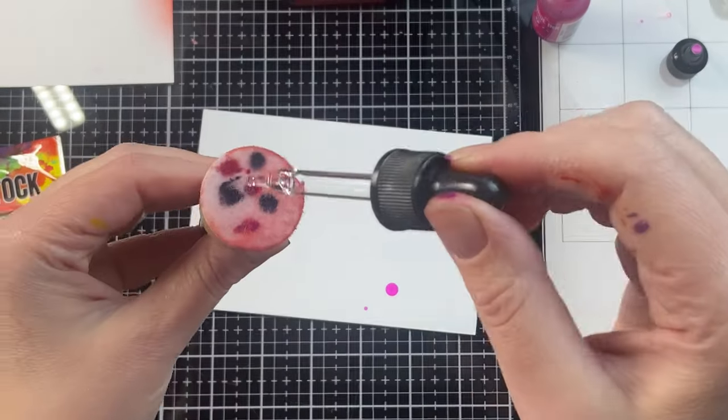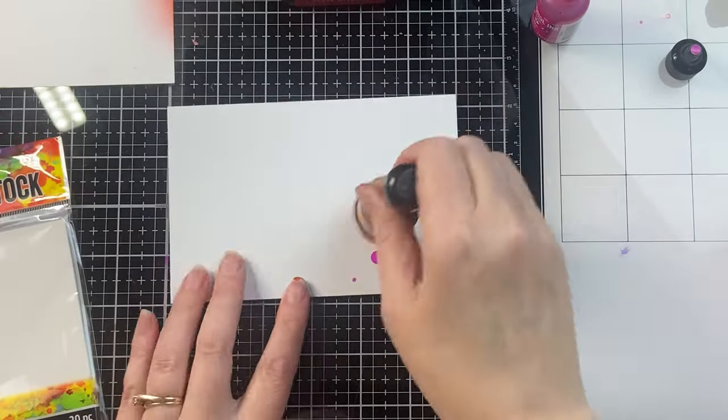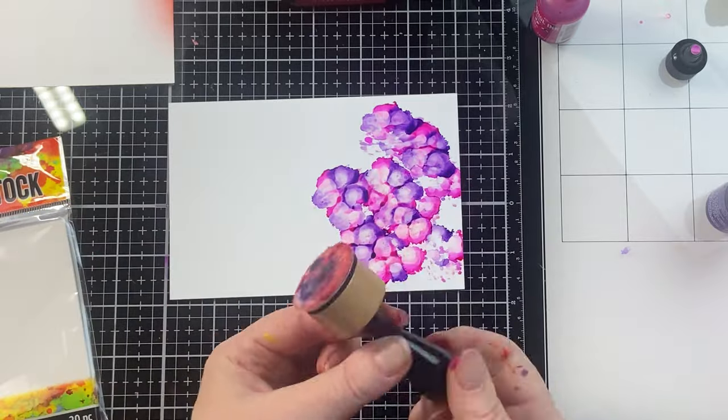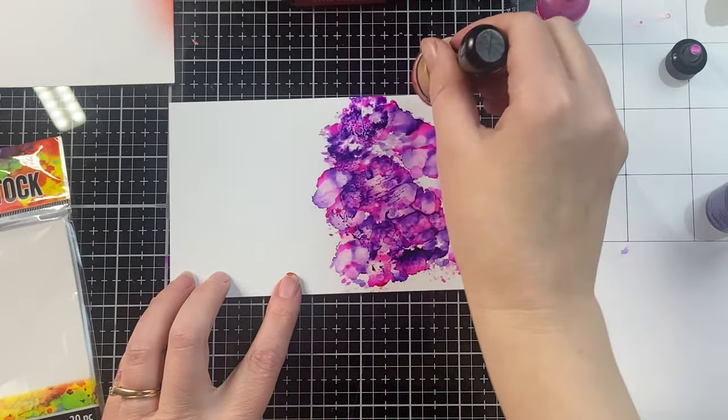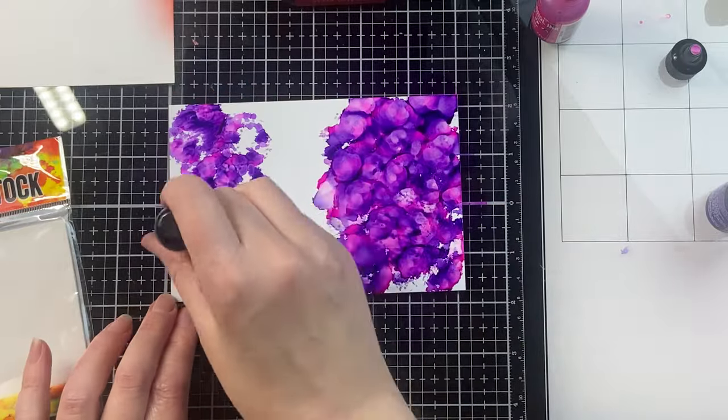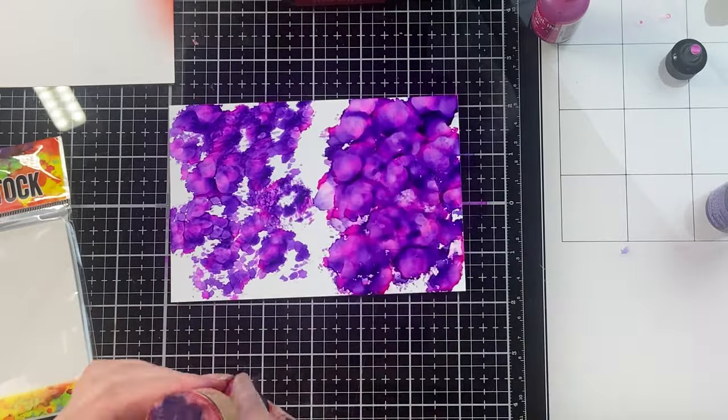For the alcohol ink blending tool, when I add alcohol inks to it, it holds that alcohol ink and I can keep blending it out. I can keep adding more alcohol inks to create a beautiful background. I'm working on alcohol ink cardstock here for the second part — the first part was just regular cardstock.